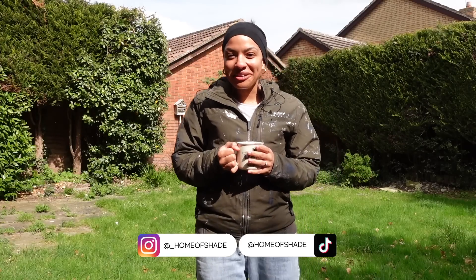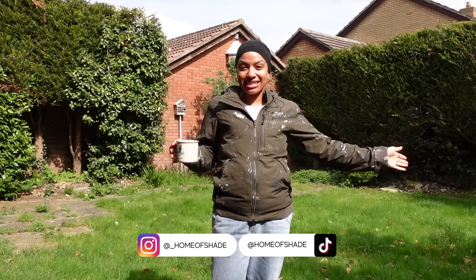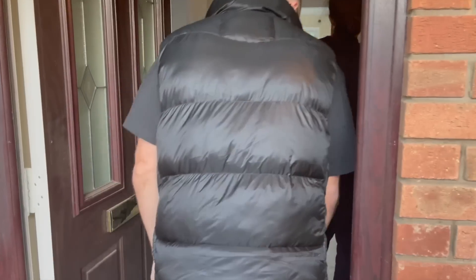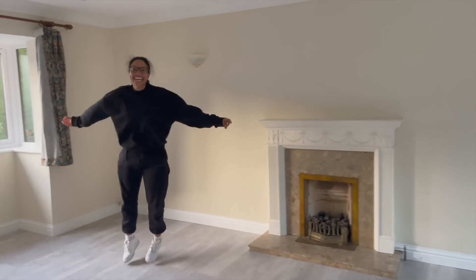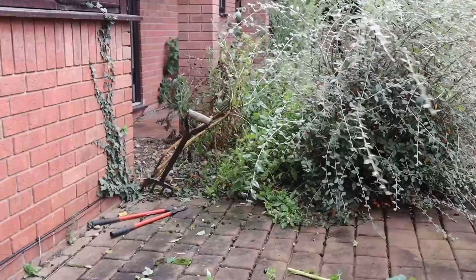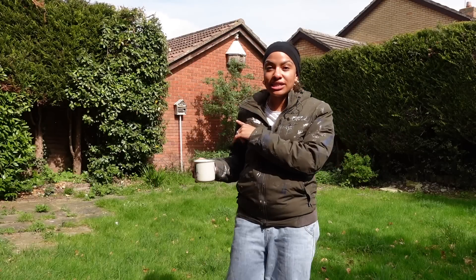Hi guys and welcome back to the channel. As you can see, I'm stood outside. This video today is going to be us clearing up the garden. We moved in at the end of October, so we didn't really get a summer here. We didn't even really get much of an autumn. It was pretty miserable weather, so we didn't get a chance to do a lot of the weeding, especially in the back garden. The front got a little bit of maintenance — our neighbours really wanted us to do it. The back hasn't been touched in probably a year now.